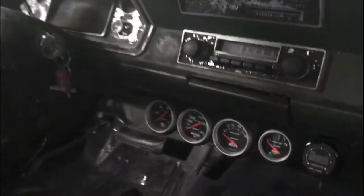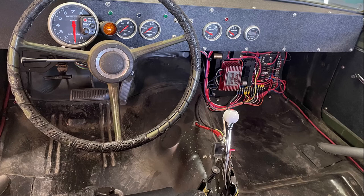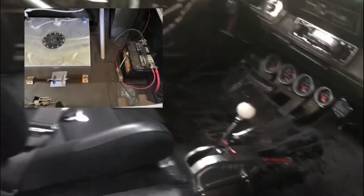Here's the car — that's the original dashboard with gauges I stuck underneath there. I did upgrade the dash, actually removed it completely and fabricated a whole brand new one. I relocated all the electrical underneath the dash, put the battery in the trunk, and rewired everything.